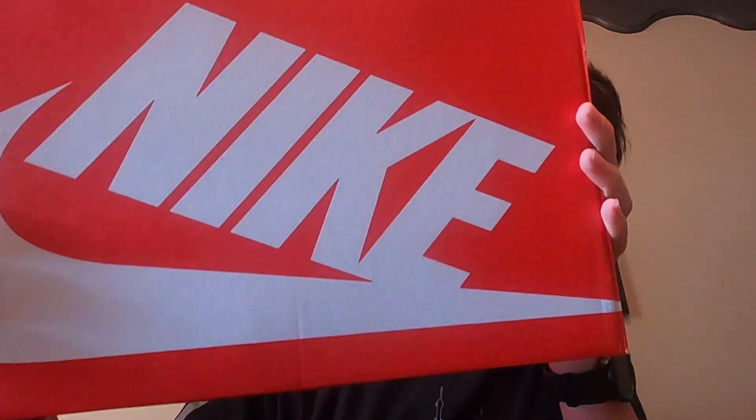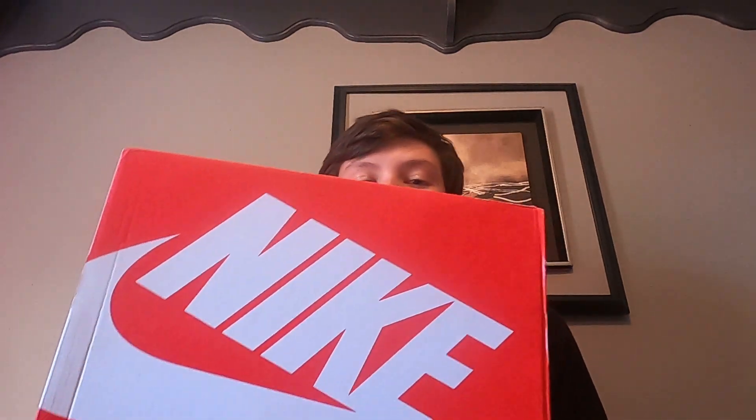This is what they look like. I do have crease protectors but they're not here — they're at my dad's house — so I'm not going to wear them until I have them. You guys already know what I got by the title probably, but I haven't seen these yet, so I'm going to give you my first look together.